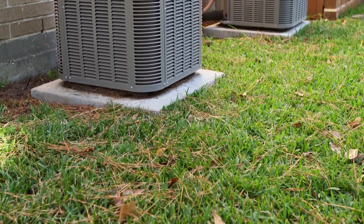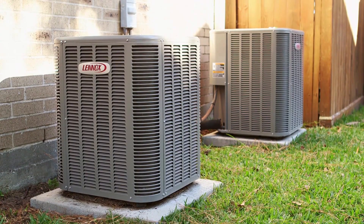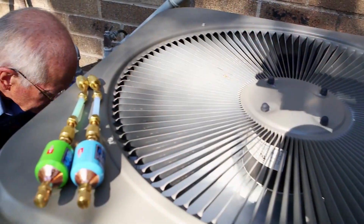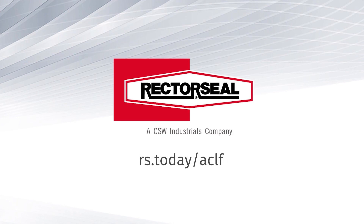And lastly, run the air conditioner for 30 to 40 minutes to allow the product to fully circulate. Remember, AC LeakFreeze Pro is for professional use only. To find a licensed AC technician near you or to find out more information about AC LeakFreeze Pro, contact us today by visiting our website.